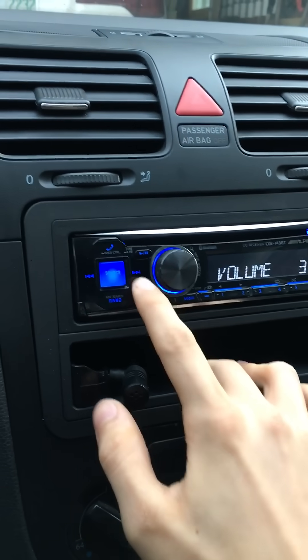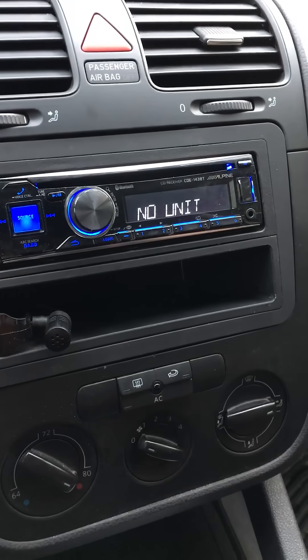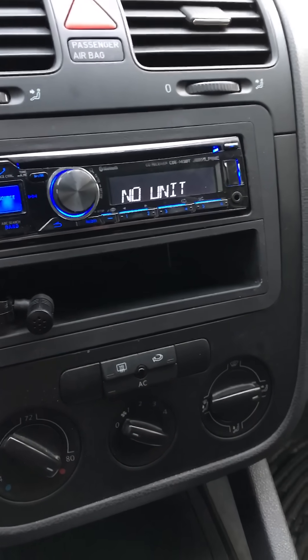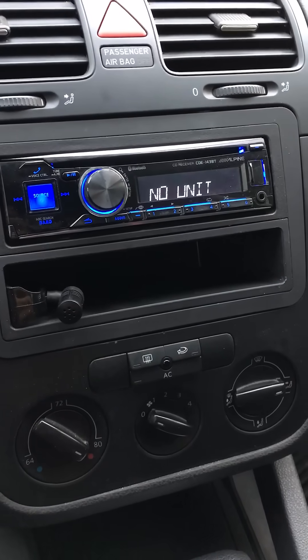Scroll over to Bluetooth and connect your device as you would normally, and it should connect. All right, see ya.